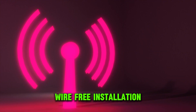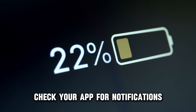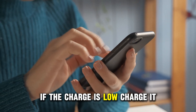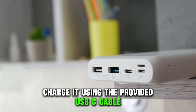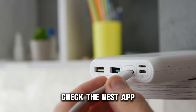Wire-free installation — charge your battery. Check your app for notifications on the doorbell's battery charge. If the charge is low, charge it. If the charge is too low, remove the battery from the back plate and charge it using the provided USB-C cable.